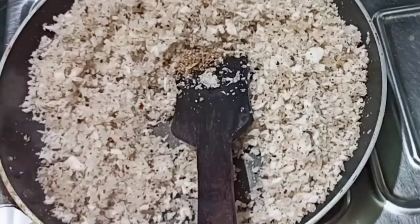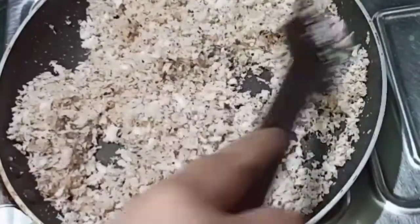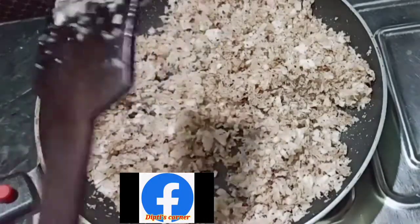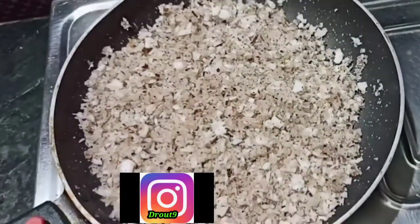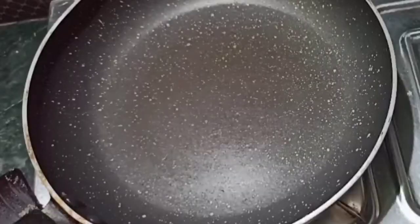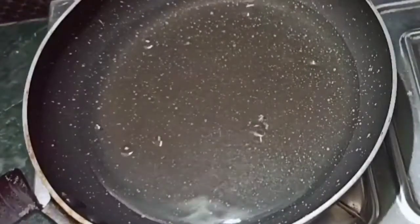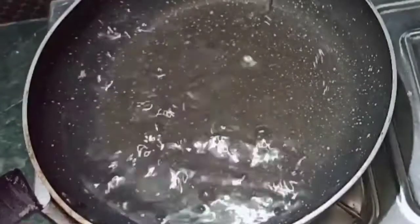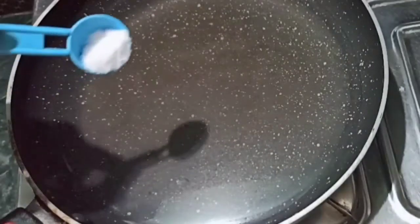We can use these — it's very easy to do with a little brown color. Then we will need to keep a little water. Using water for a little bit, we can use the rest of our oil.